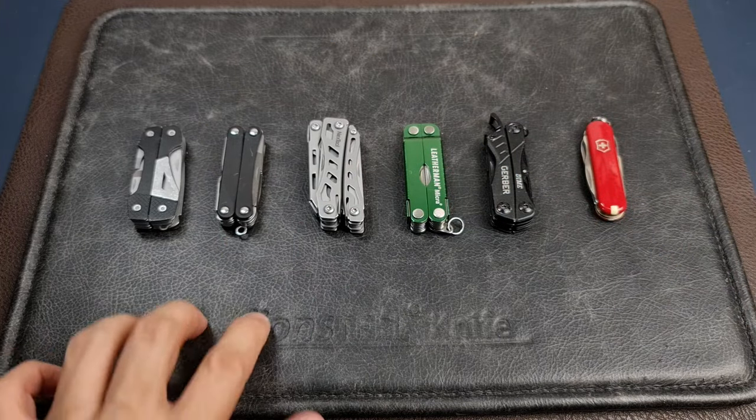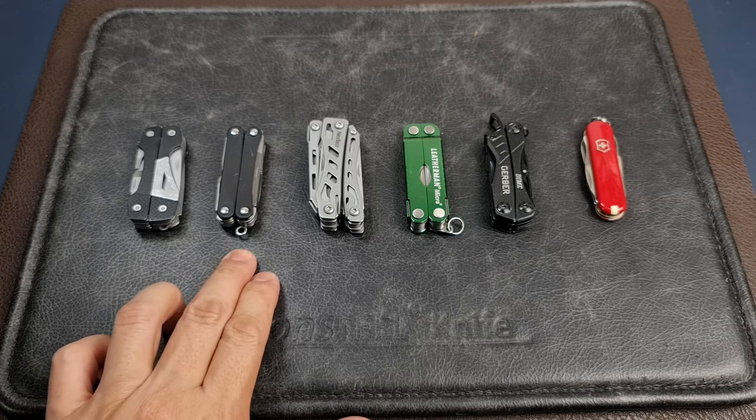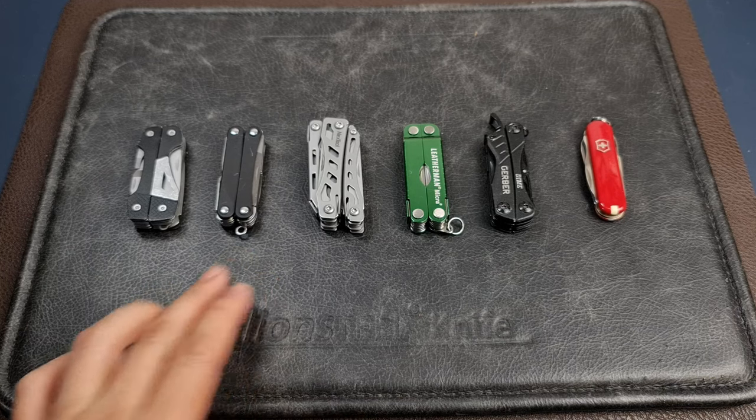The reason I bring it out is that there are some really fine tasks where such a tool can be very helpful — whether you need to get into a crevice, pry something out, or make a precise cut. Tools like this can be very useful for those moments.